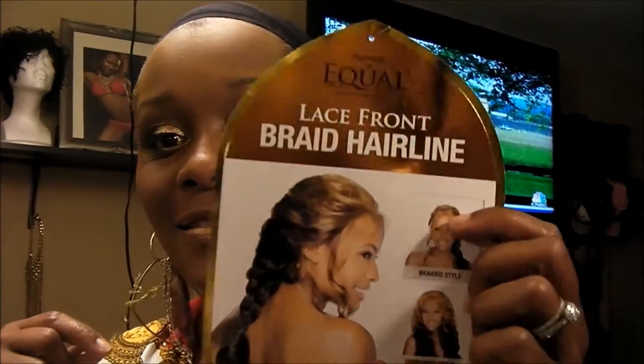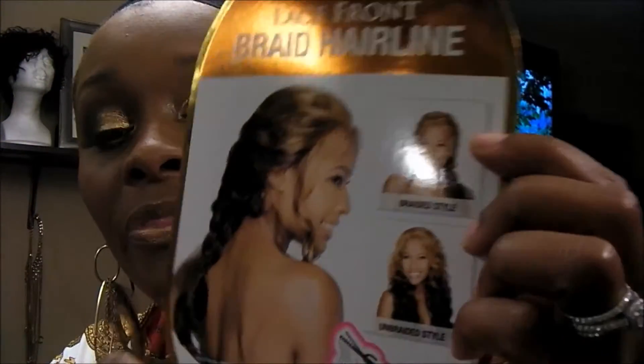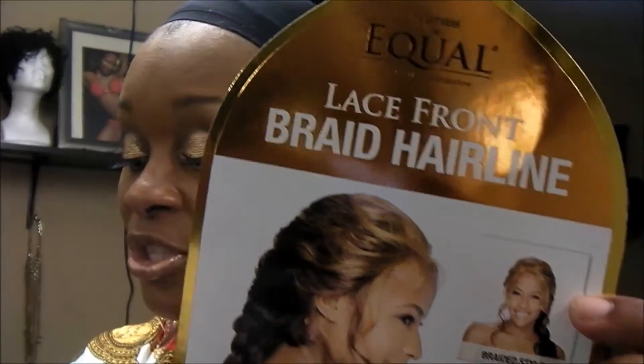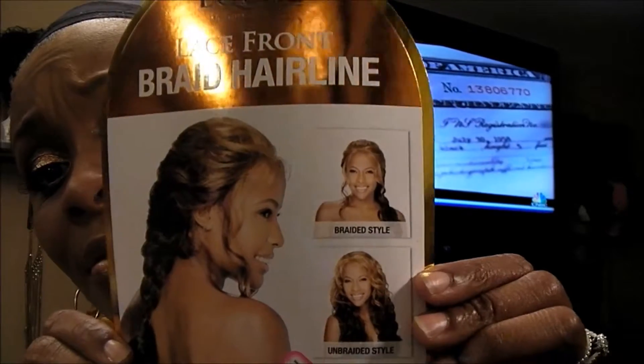Today I was so excited — went to my mailbox and I got this. I'm going to be doing a review on Equal Tress and it's called the Miranda Wig. It's the GF2 3033 and here's a picture of it. It's the braid. Did everybody see that?